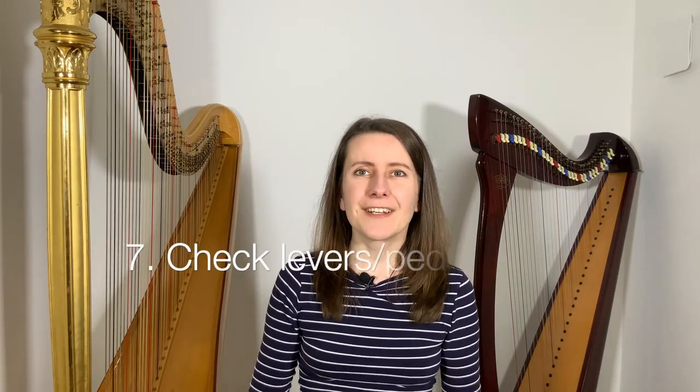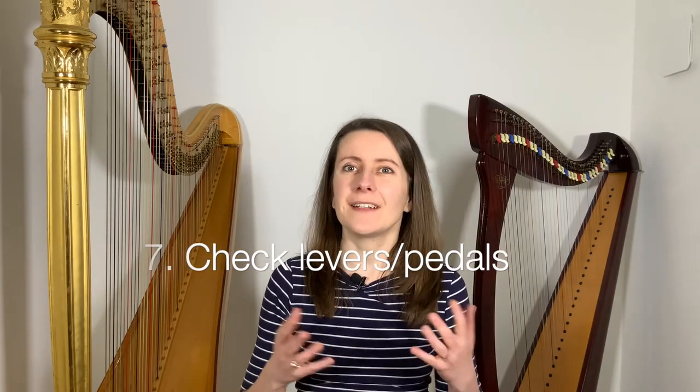Before you start, check your levers or pedals if you play a lever or pedal harp. It can be very off-putting if you start and only then realize something is seriously off. So if you're playing with music, I would add a big colorful note at the top of your score, and if you're playing from memory, make an equally big, colorful mental note to check on your setup while you're taking the time to settle before you play.